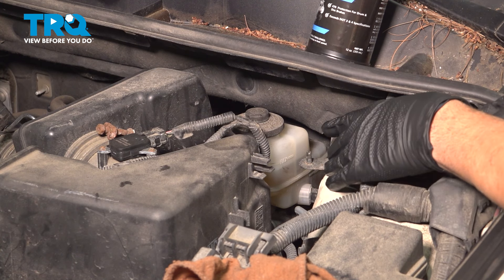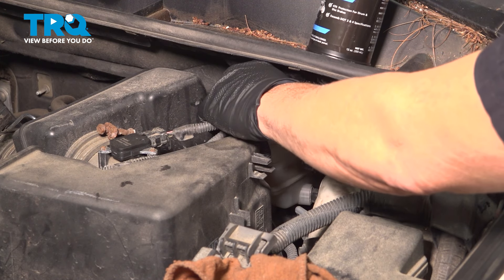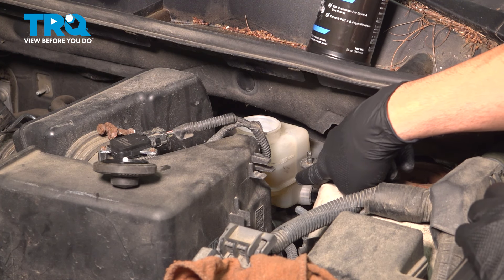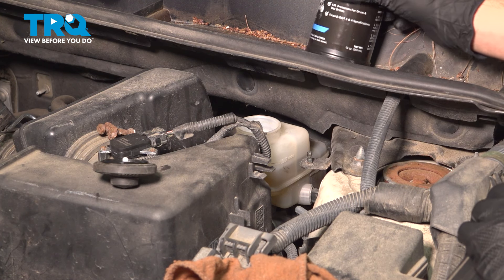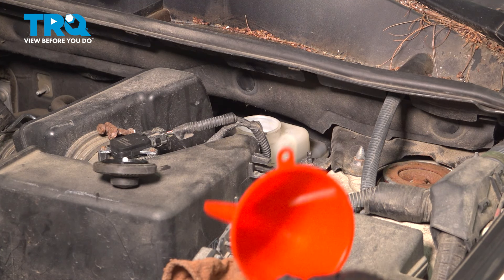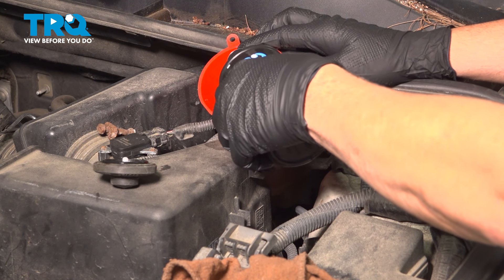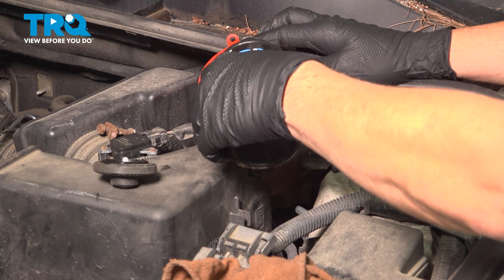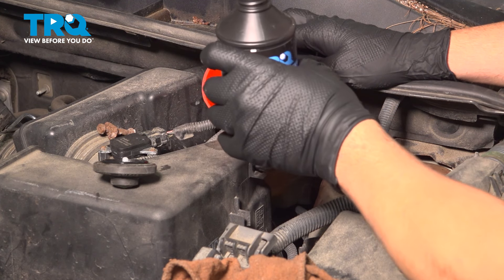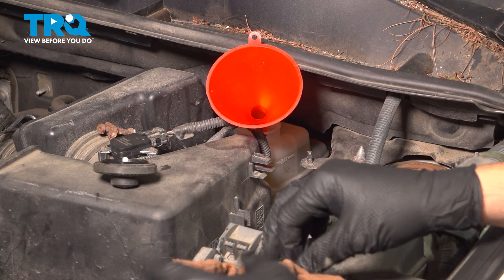Now underneath the hood on the driver's side we're going to find the brake fluid reservoir. Go ahead and pop the cap off, gently peel up on the edges and set that aside. You can see there's a max line and further down there is a low area. We're going to use the appropriate brake fluid and add fluid to at least get it to the max line.